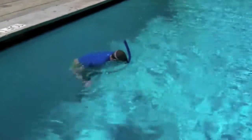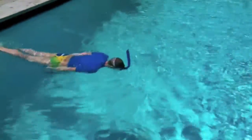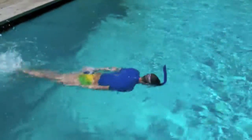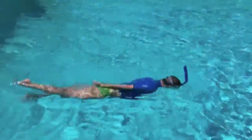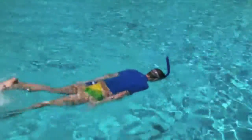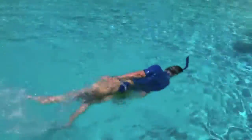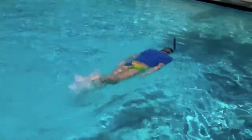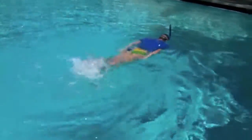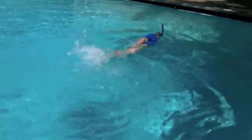So what we have here is the side-to-side drill with the snorkel. I'm kicking on my stomach, head is looking down, then I rotate — so now my right shoulder is out of the water. And I go back to that neutral position, nice alignment with my head down, and then I rotate where my left shoulder is out of the water.